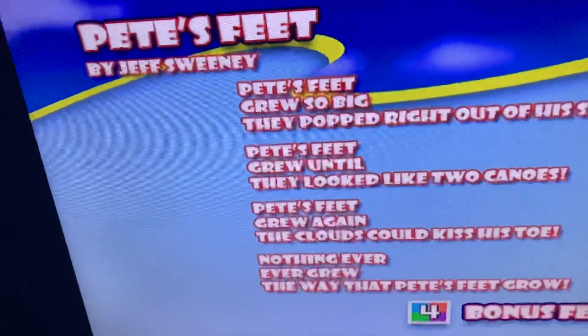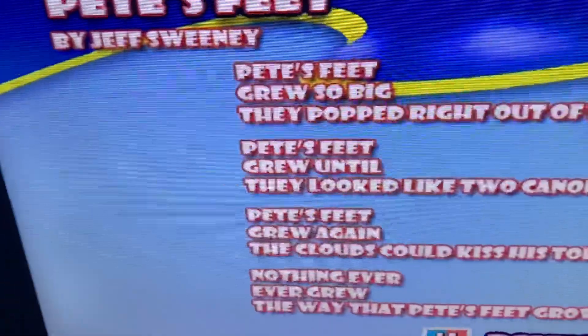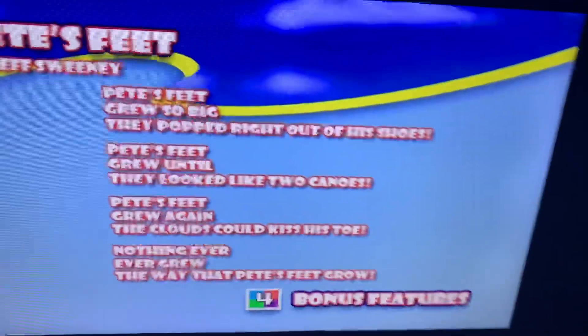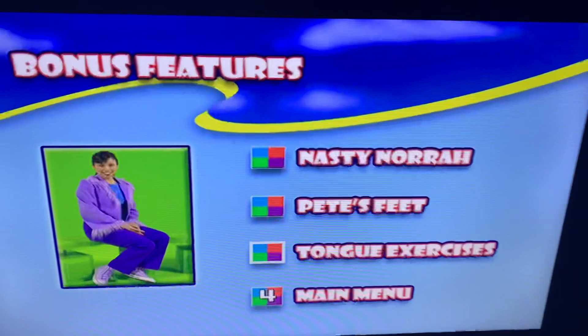Pete's feet grew so big they popped right out of his shoes, and Pete's feet grew until they looked like two canoes and more. Let's go to another one — Tongue Exercises.